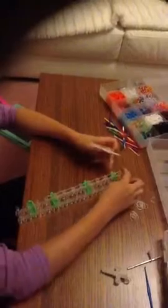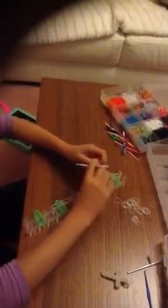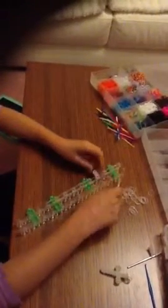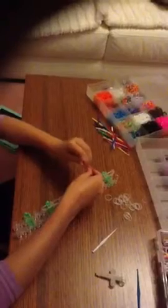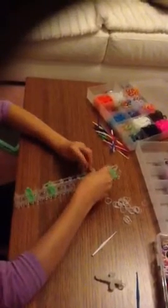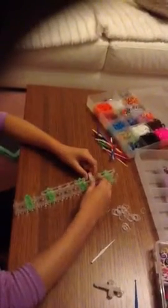Now you can turn your loom around and we're going to put these parts on the hook, on the loom. You're going to count four — one, two, three, four — push those down and place them on that peg, just like that. Then the same with the other one, but push all those bands down from the top and out. So you'll have one facing one way, one facing the other way — it should look like this.